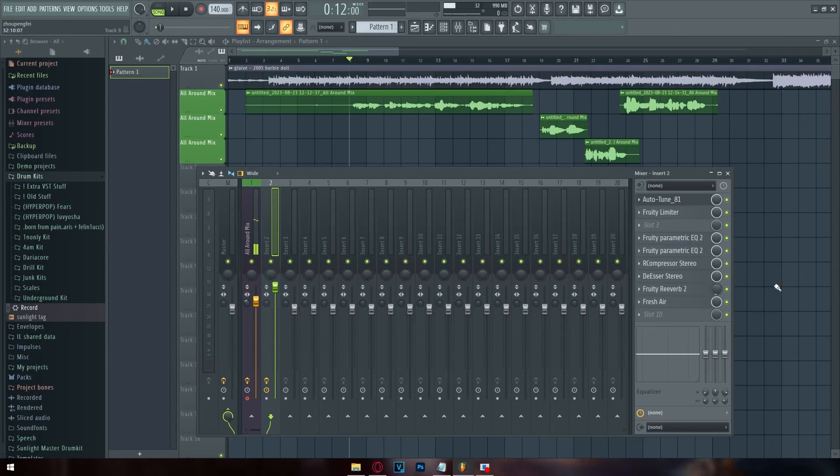If you've been following along and copied everything, those are just the basic things you need to make a good-sounding mix. If you're trying to copy someone else's mix, that's more advanced — I recommend asking for help. You can ask in the comments and I may respond.